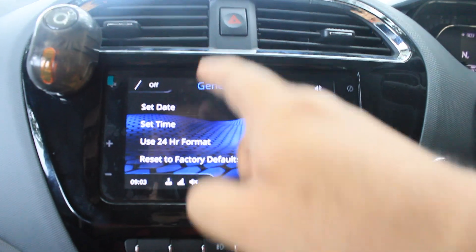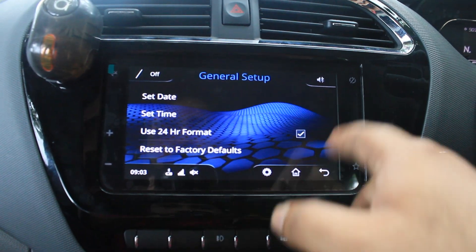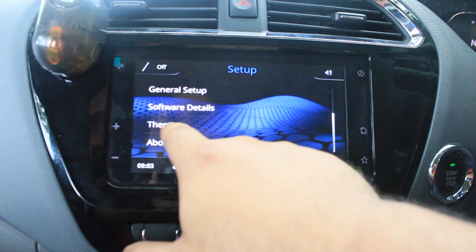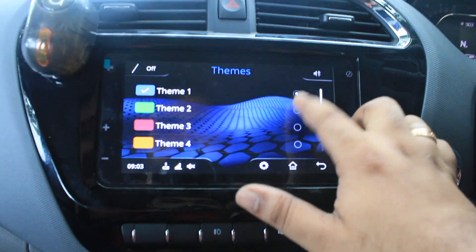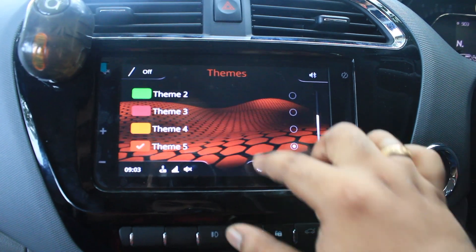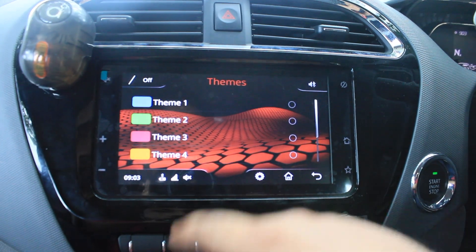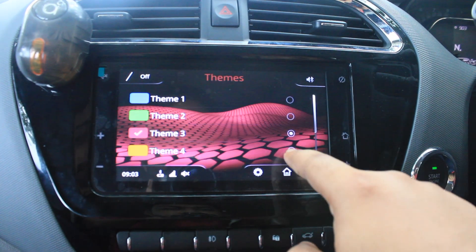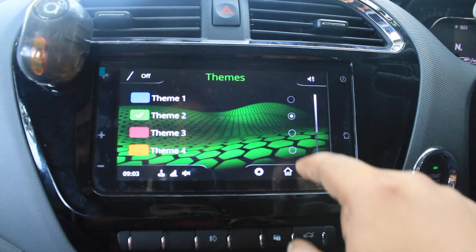In general setup, you can set your date, time, and time format. And there are themes — you have blue, green, pink, yellow, and orange color styles available in this system. You can select any one. I'm going to go with green.